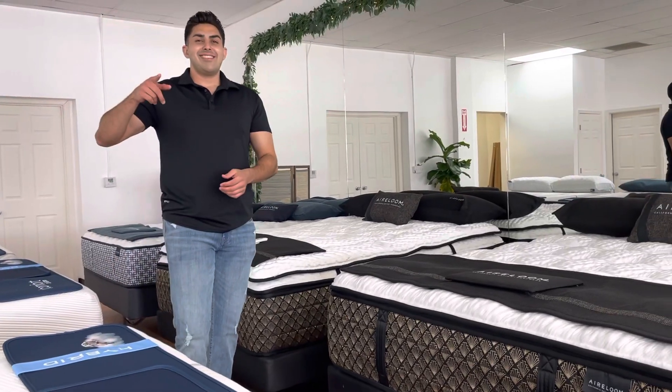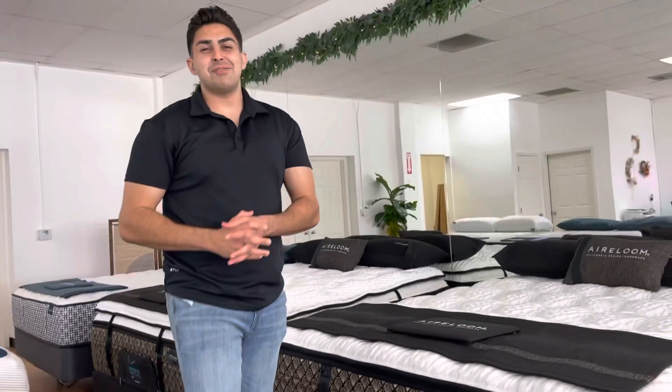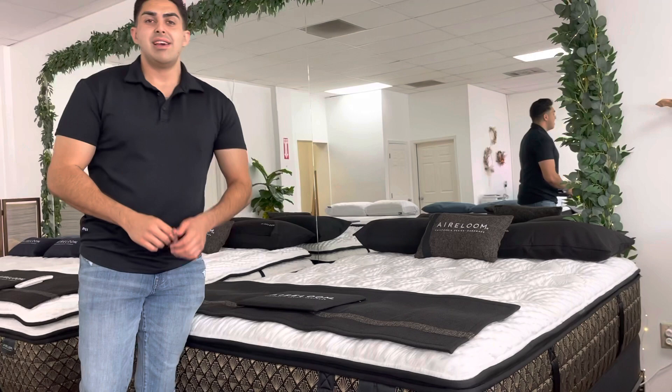What's up everyone, Richard the Mattress Pro here with a brand new video. Today we are going to be focusing in on our favorite — the best mattress in the world — the Aireloom mattresses.